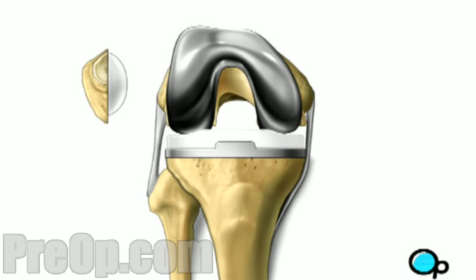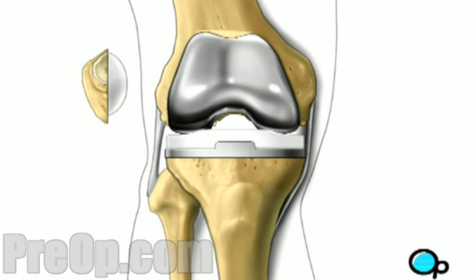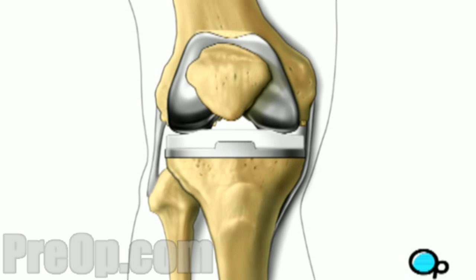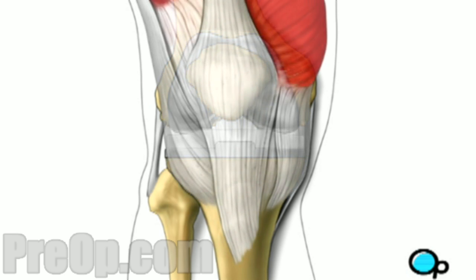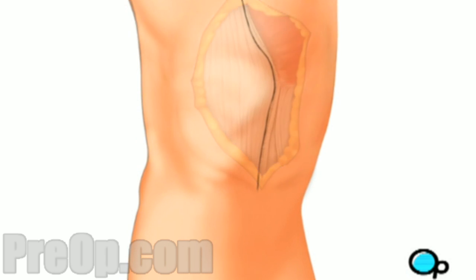Finally, your doctor places a spacer on the tibia surface. After a final check to make sure all components fit and that the leg can move freely, the muscle and other tissues are closed with sutures. To aid in healing, your knee may be stabilized with a brace and you'll be encouraged to use crutches during the recovery process.